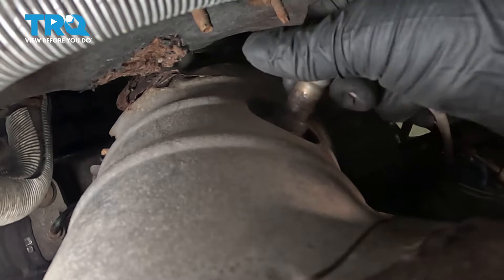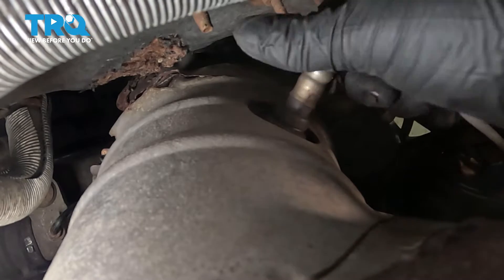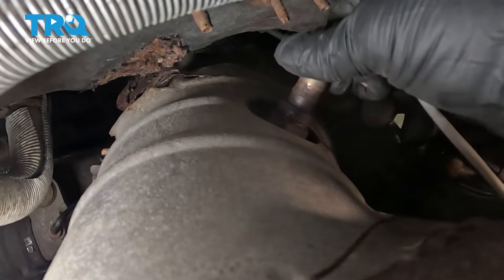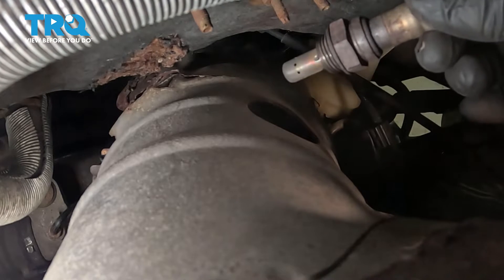Once it's loose enough, you can probably take it out by hand. Remove the sensor.